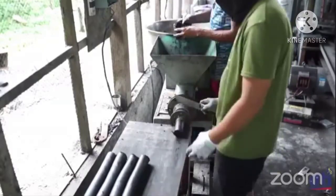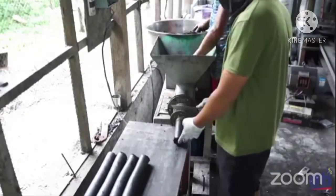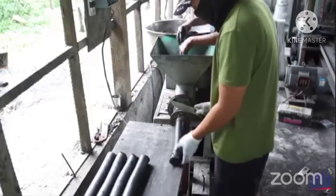Sa extruder machine, dito po lalabas ang ating charcoal briquets para ma-mold.